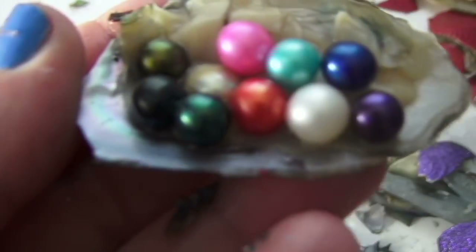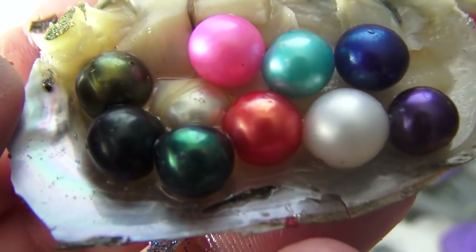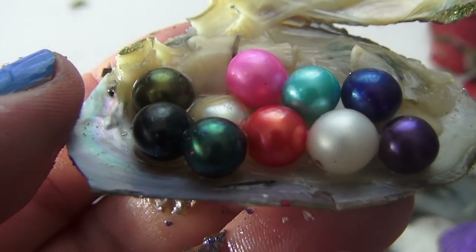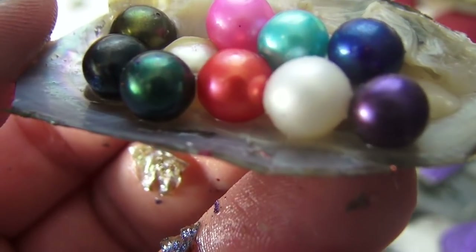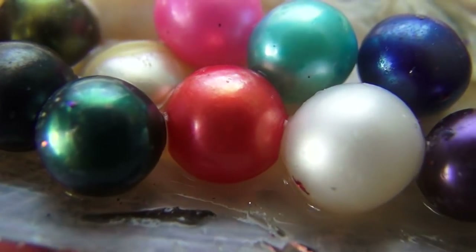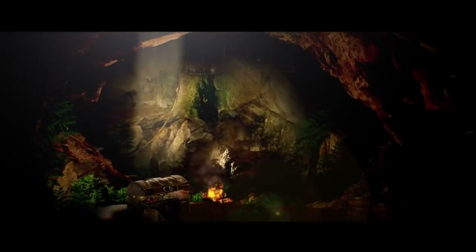Look at the beautiful pearls we got today! Look at the size of the white one — that is humongous. Olive green — all of that — aren't they pretty? You're watching Funhouse TV, I'm Stuff the Producer. Please subscribe, comment below — be a game changer, don't be a benchwarmer, get in the game! It's so cool — it's so much fun on Funhouse. Later!